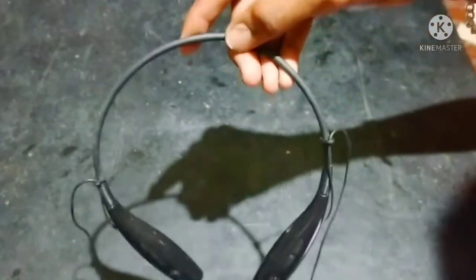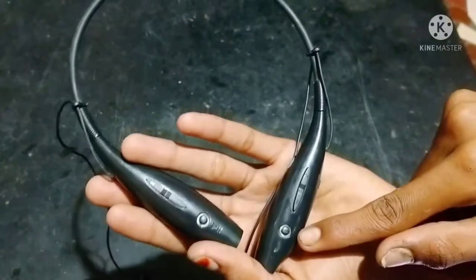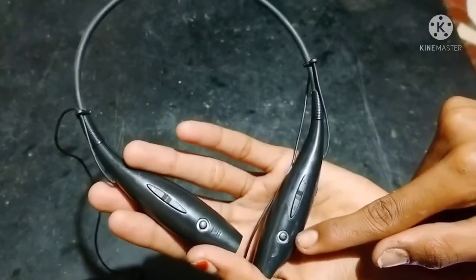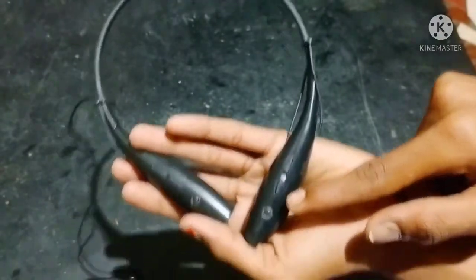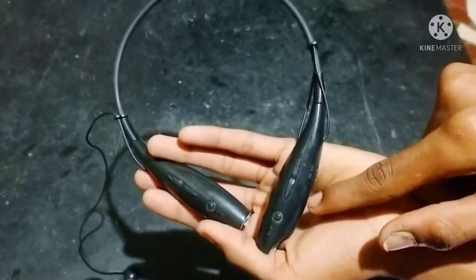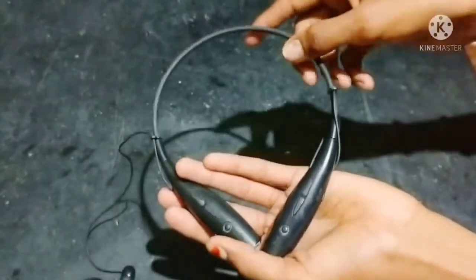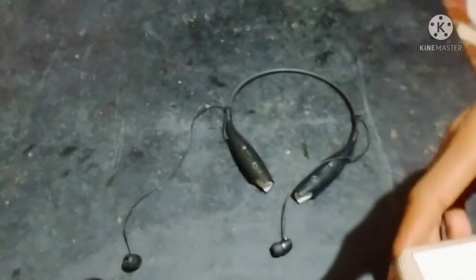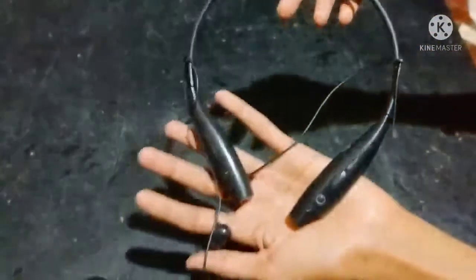We can connect to the mobile — the light will be at half height and then the light will be connected. It is now connected to the mobile. This is the band.